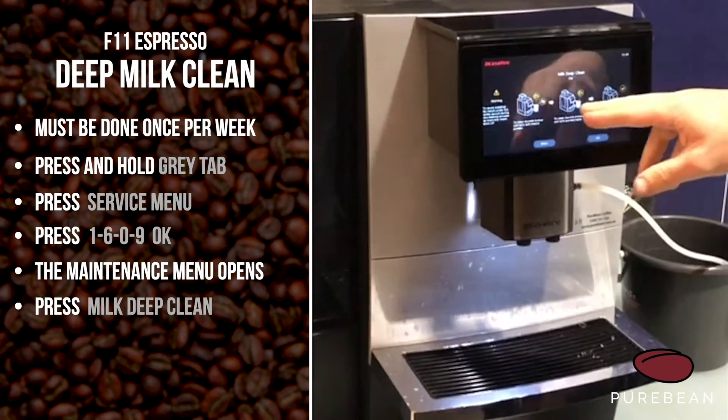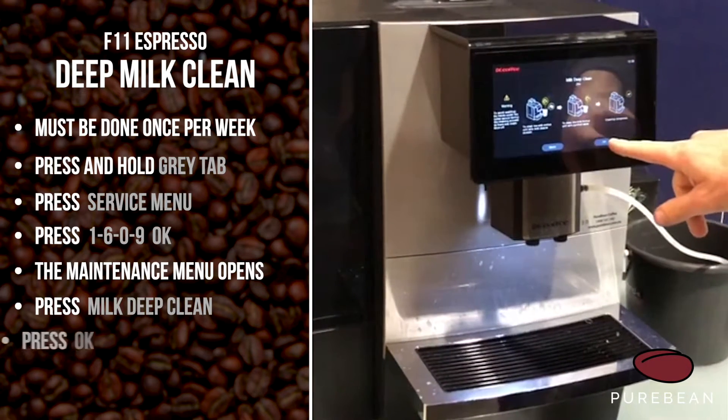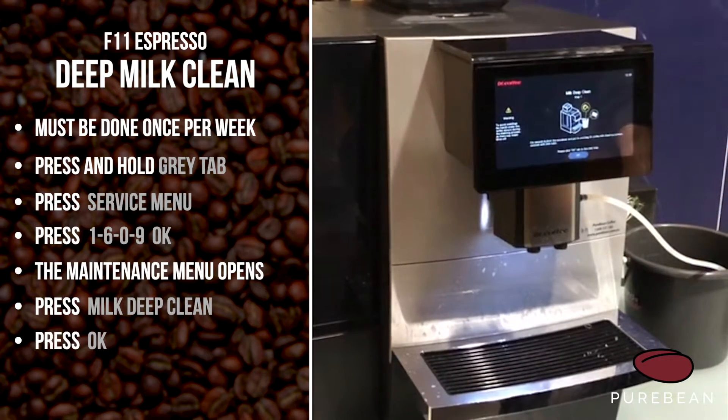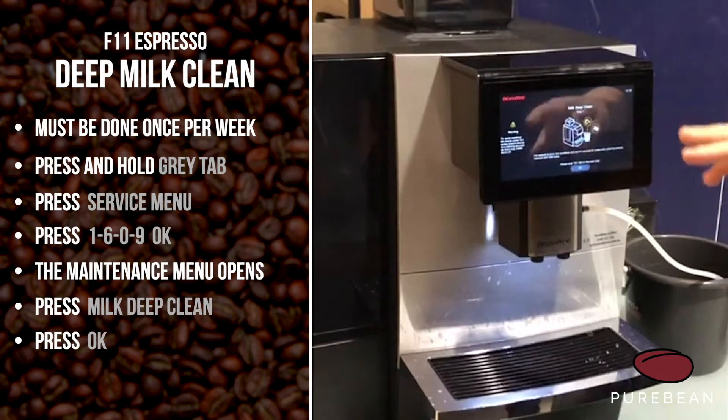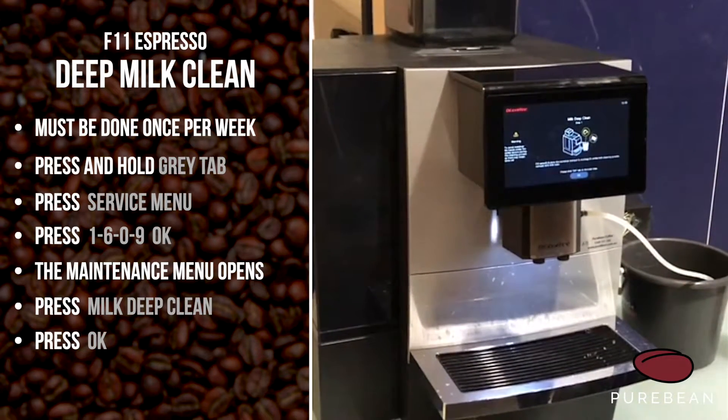So you're going to go for milk deep clean and press on that. This shows the three steps it's going to take you through individually, so you can press okay.